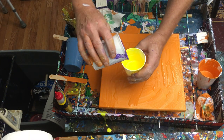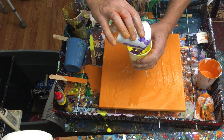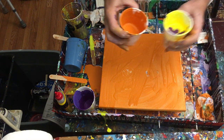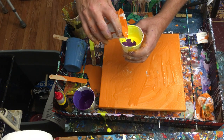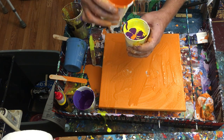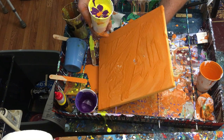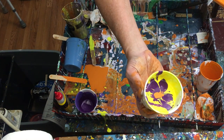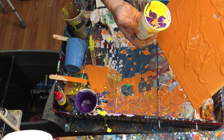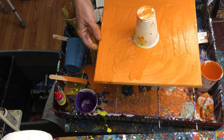I'm gonna swirl that around, pour that right on top, add just a little bit of orange on the top — oh, that's nice and thick. Then I'm gonna do what's called a flip cup. I'm gonna lift this canvas and put — oh, look inside that cup already! Look how pretty that is. I hope the camera can pick that up, that's gorgeous. I'm gonna take my canvas, lay it on top, and then flip the whole thing over.